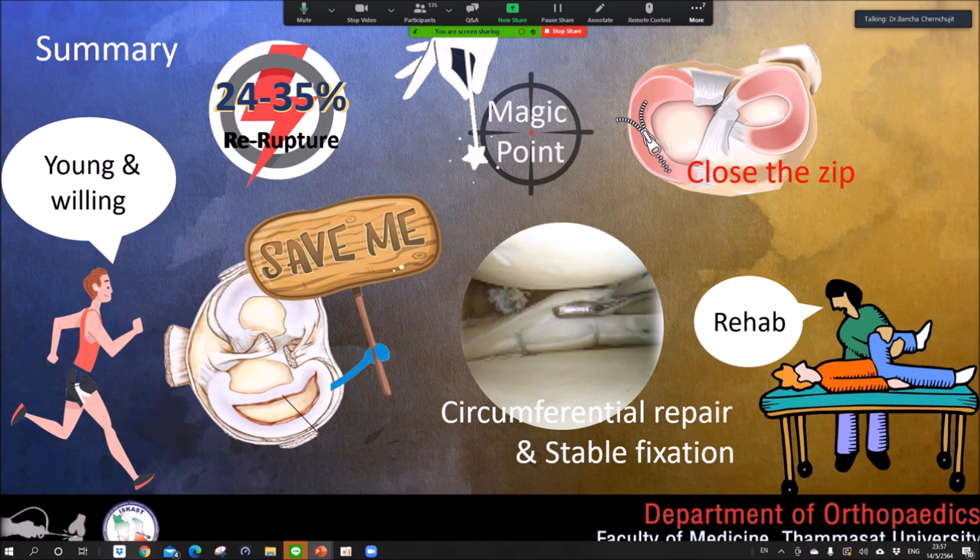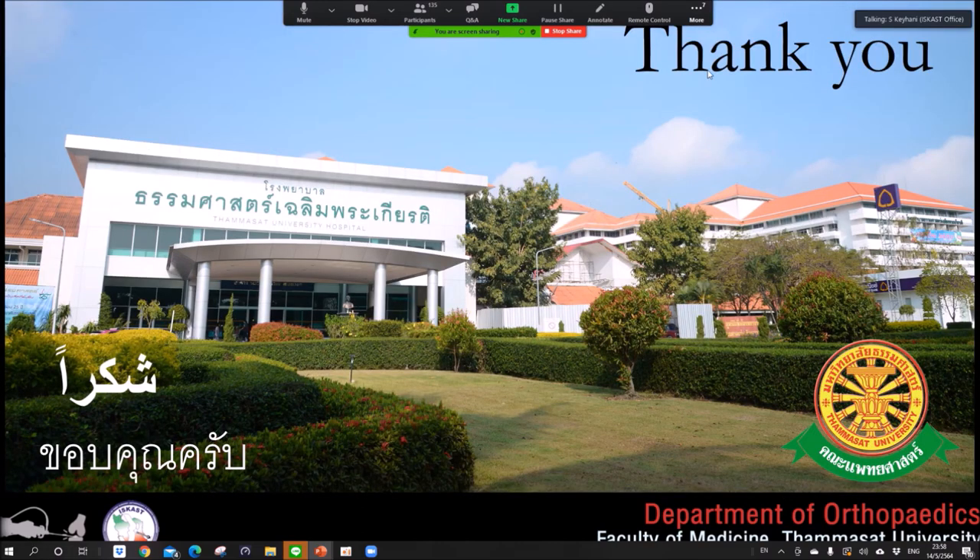In summary: save the meniscus because it is a unique tissue. The re-tear rate is about one-third — discuss this with the patient. Use the magic point to open the medial joint space for better visualization and more working room. Don't forget to repair the undersurface. Ensure proper post-operative rehabilitation for the bucket handle repair. Thank you.